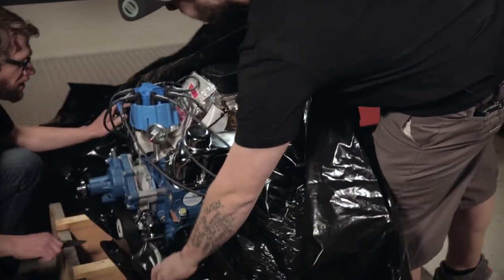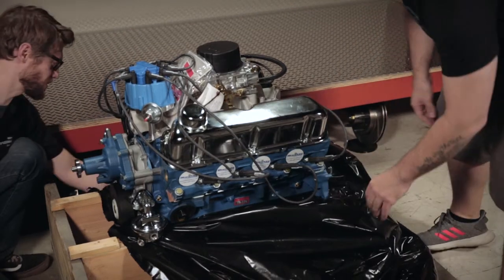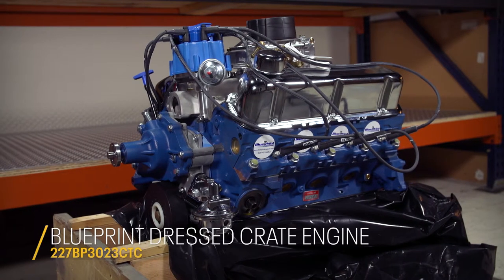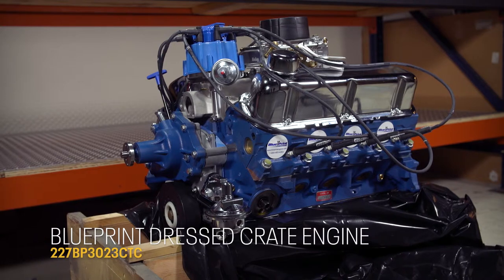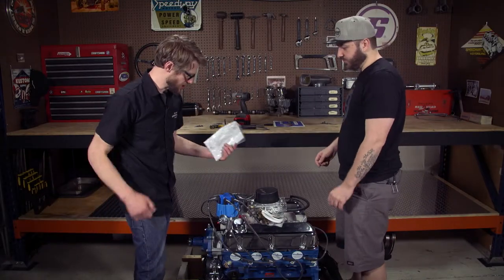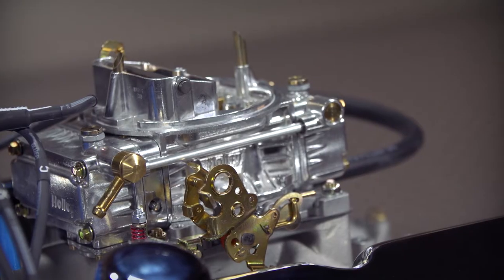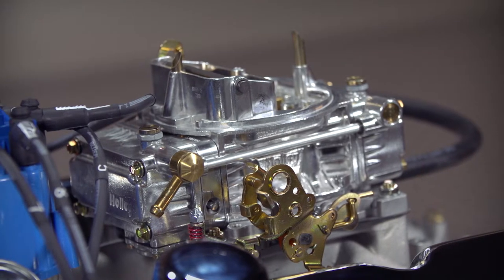This has the water pump, the carb, the distributor, and everything — it even has plug wires on it. From the pictures on our website, we show pretty much how it comes. Surprisingly, our listing stated it came with plain valve covers, but they must have thrown in the chrome ones, so that's always a bonus. The carburetor is a 600 CFM Holley, a 4160 series — definitely more than enough to supply this engine.